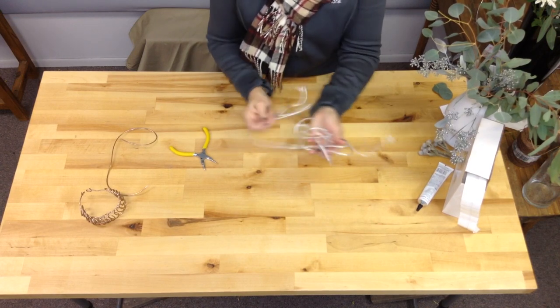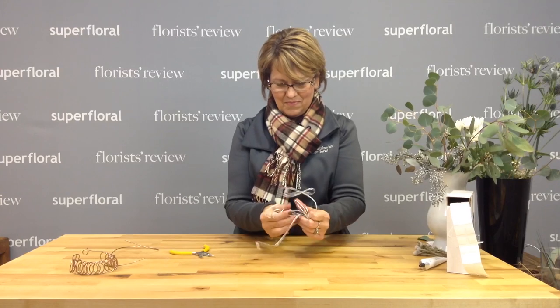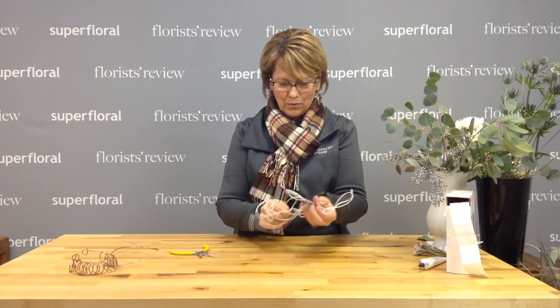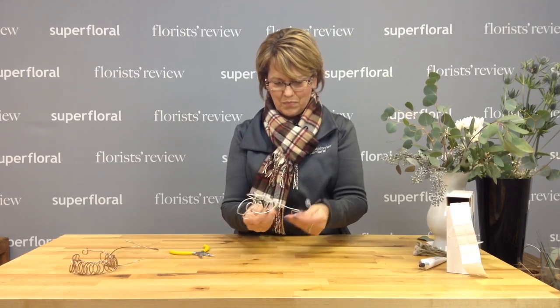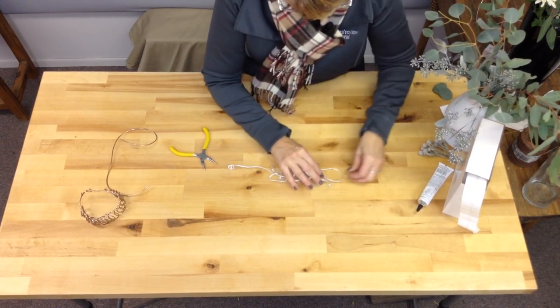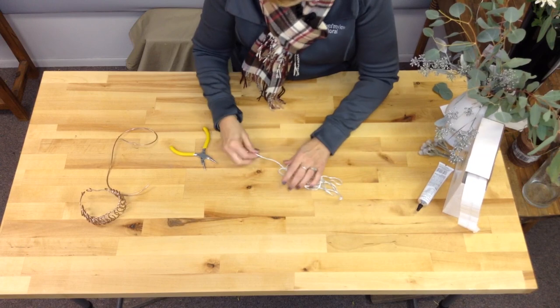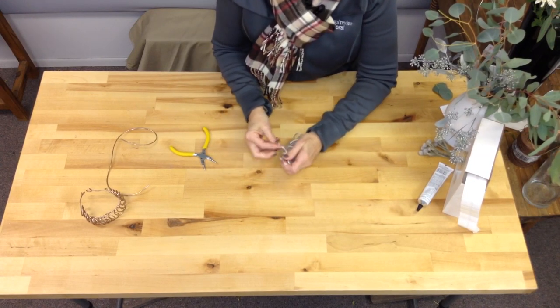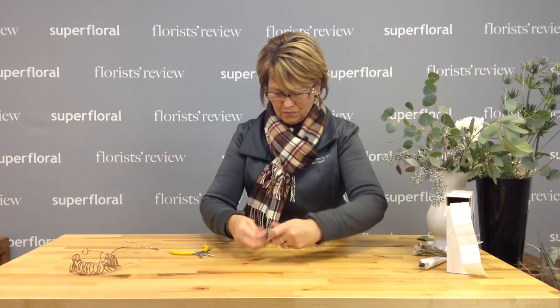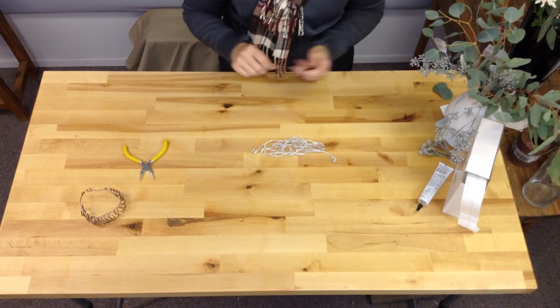We have all this and I'm just going to scrunch it up and do some twisting. Again, this is one of those things where there's no right or wrong way. We'll come through just to hold that a little bit — and there's more of our free-form cuff. So there are just a couple of different ways, a couple of different techniques with the wire.